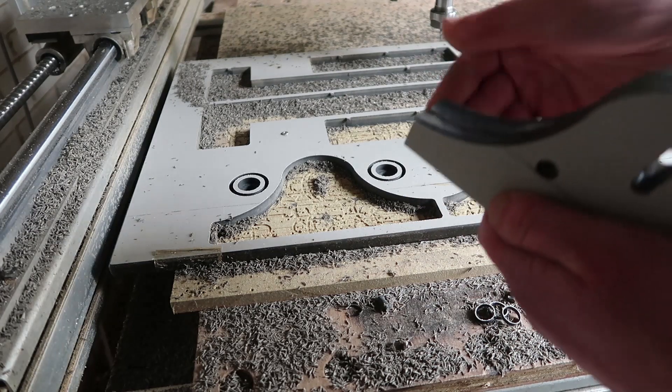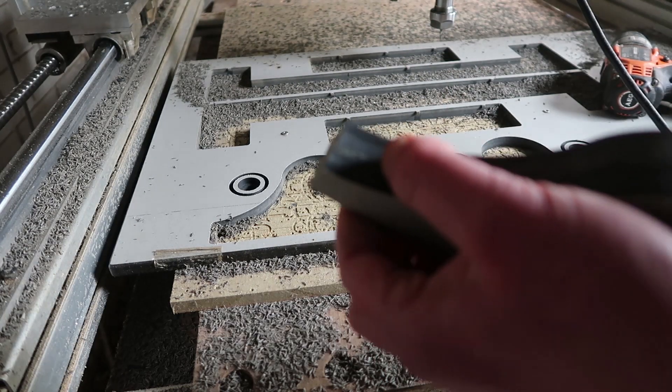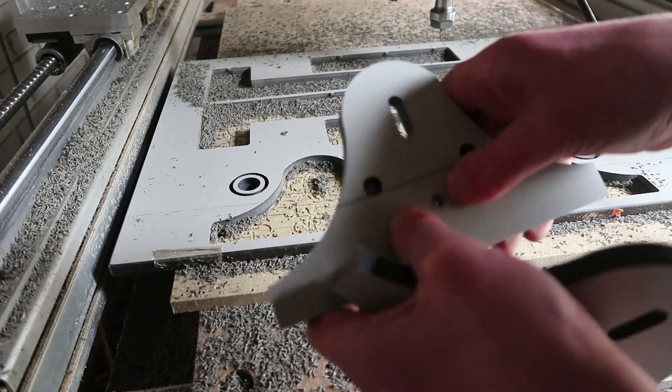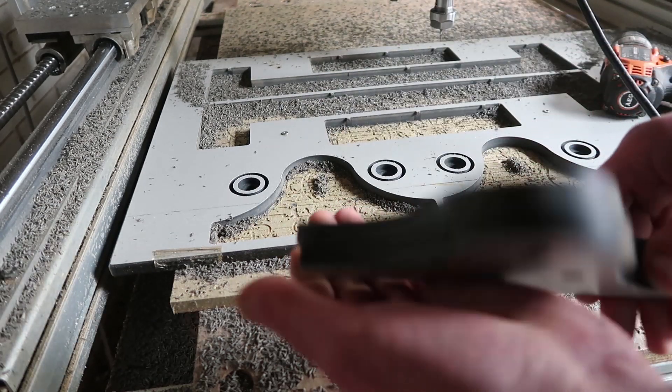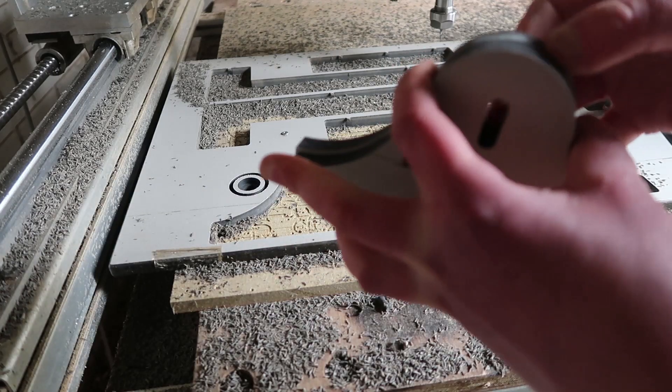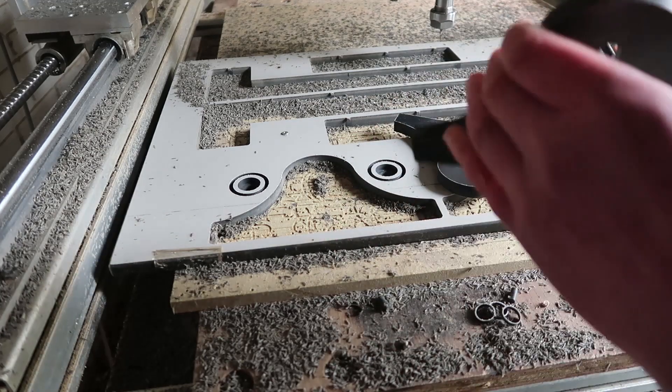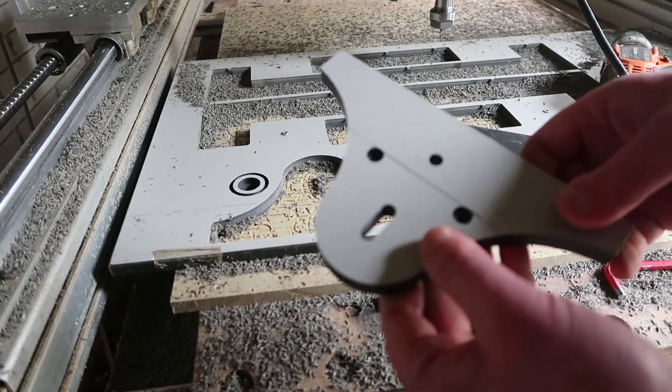Pretty thick pieces of HPL. It's quite cool stuff. You could make a simple CNC with this material I have laying around instead of aluminium. It is quite stiff and way cheaper.